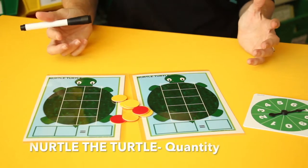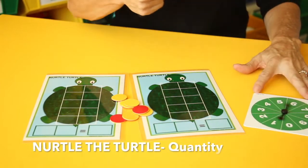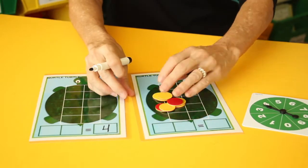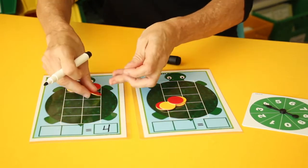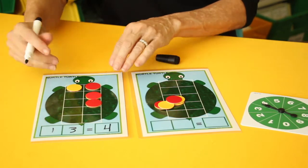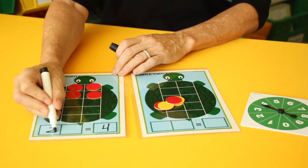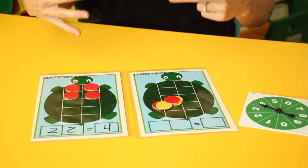Nerdle the Turtle is another great game to get students to understand quantity. They are going to spin the spinner to get a number — in this case they get four — and they create all the different ways they can make four. So they can do one on this side and three on this side to make four, or two and two to make four, finding different ways to make that quantity.